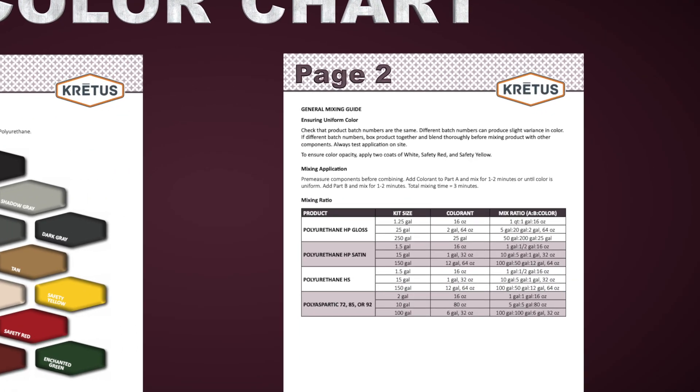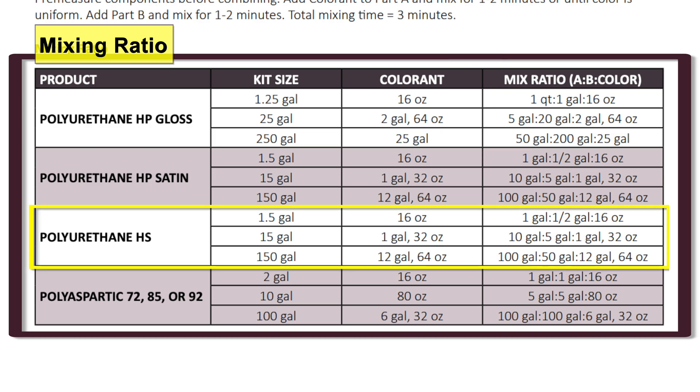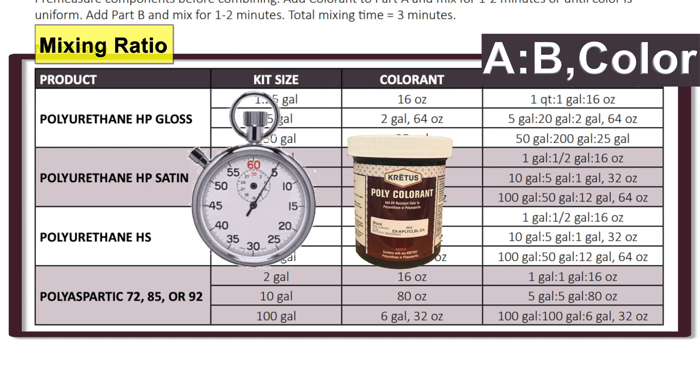The second page contains the general mixing guide, which has information on mixing application and mixing ratio, as well as tips on ensuring uniform color. Taking a look at the mixing ratio chart for PolyHS, across the top of the chart we have product, kit size, colorant, and mix ratio of Part A, Part B, and colorant. For PolyHS there are three kit sizes. For the one and a half gallon kit, we use 16 ounces of colorant and the mix ratio is one gallon of A, one half gallon of B, and 16 ounces of colorant. This ratio remains the same for all three kit sizes. Remember that adding colorant will reduce your working time by five minutes.